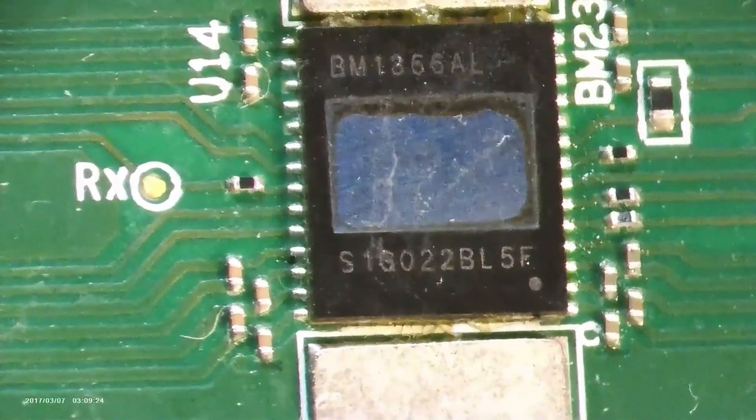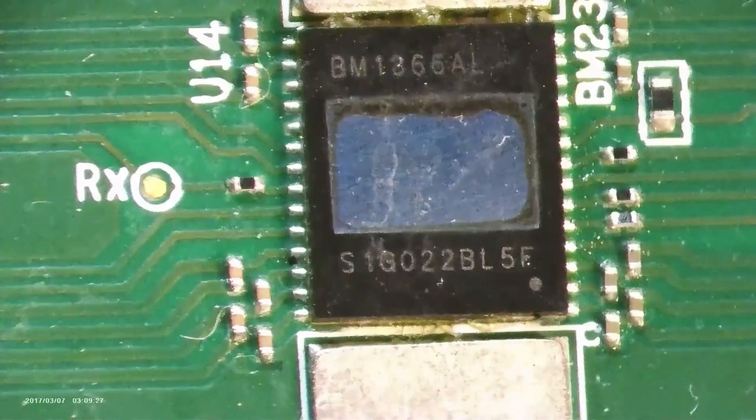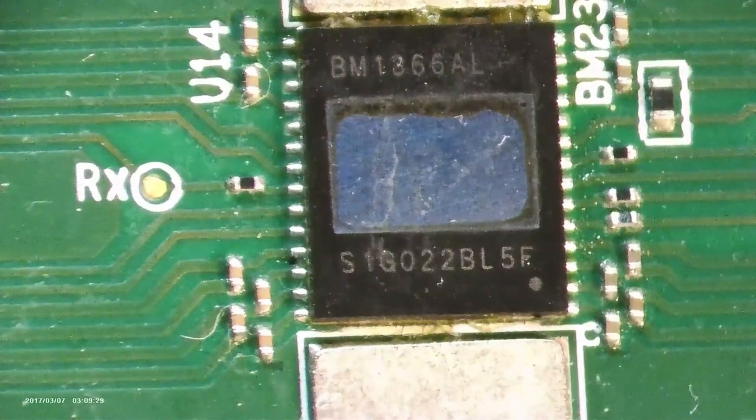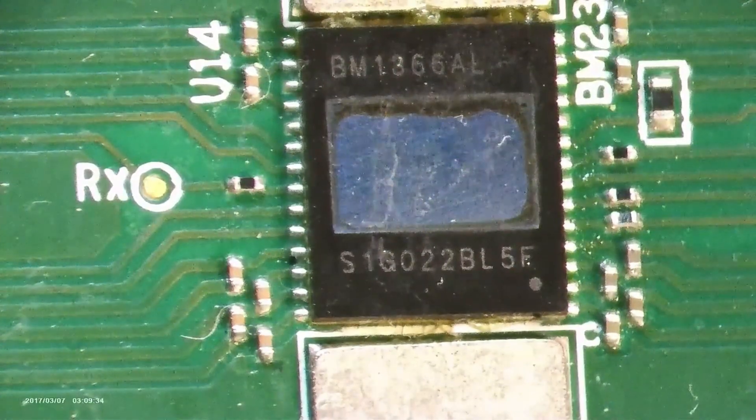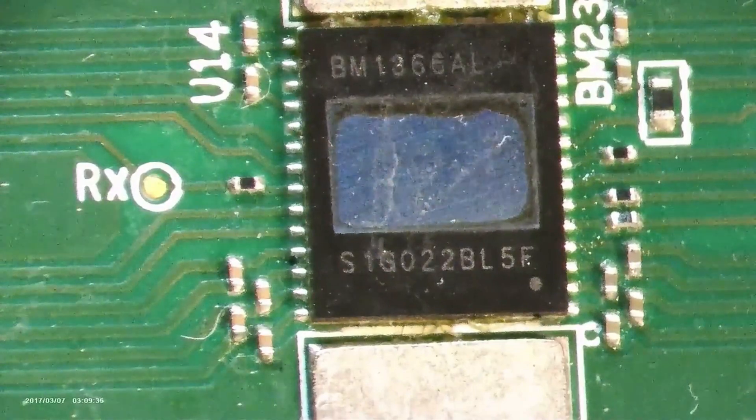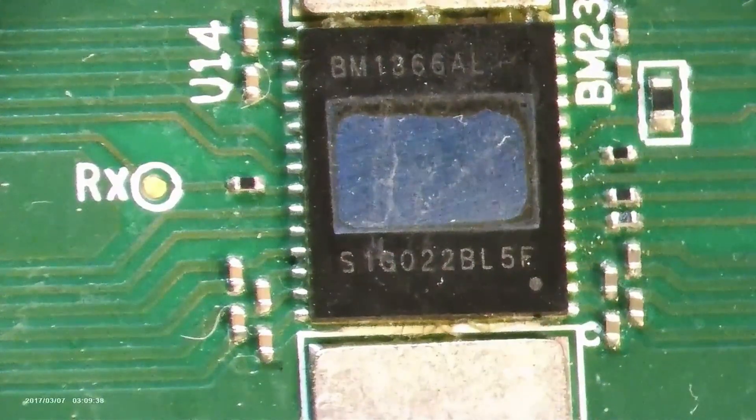Let's start with the heart of the S19 XP hash board: the BM1366AL ASIC chip. This little powerhouse is what drives your mining operations. When you're getting low hash rates, that is usually the first suspect.